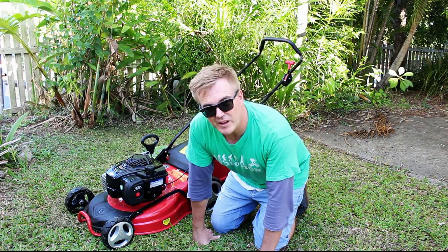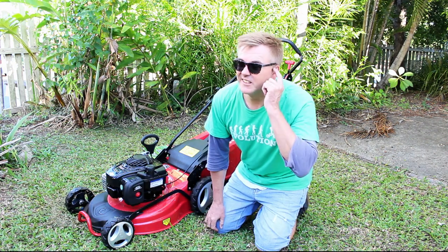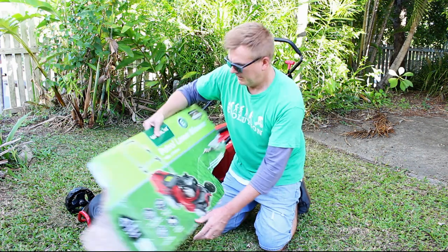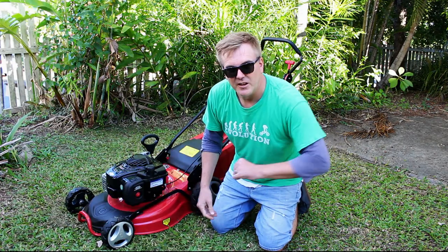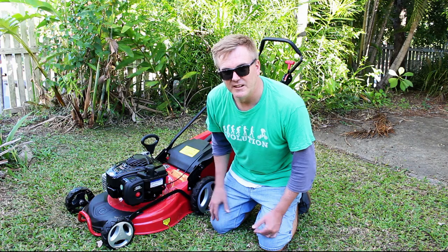So overall, Aldi, I'd give this 4.5 out of 5 stars. Obviously I'm not talking about reliability because I've only used it for 15 minutes or so. But it feels solid and it's a 3-year warranty. It's a Garden Line one — I'm guessing they sell them not just in Australia but all over the world. I don't think you can go wrong. This thing was a steal. I love it.